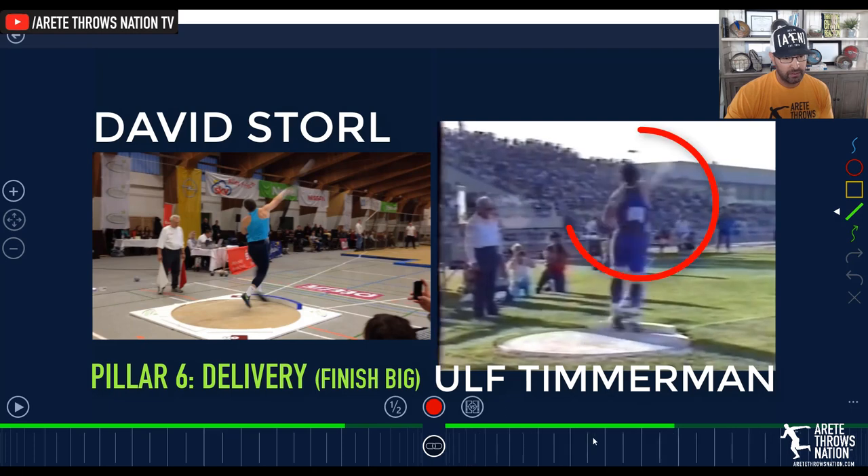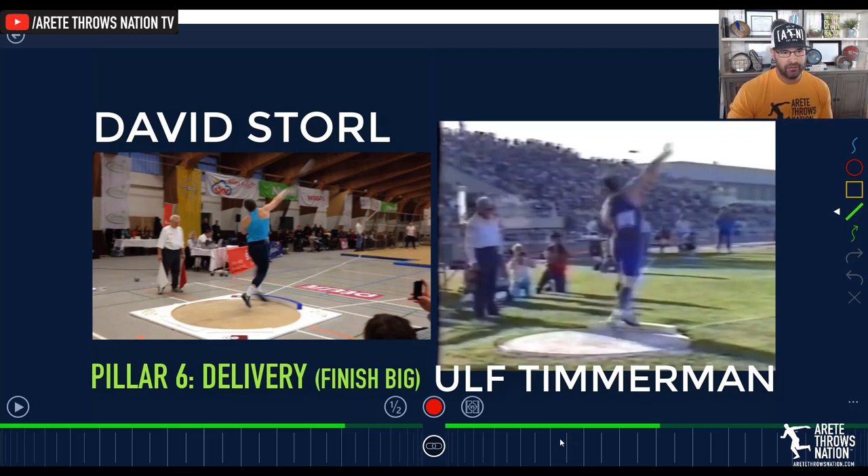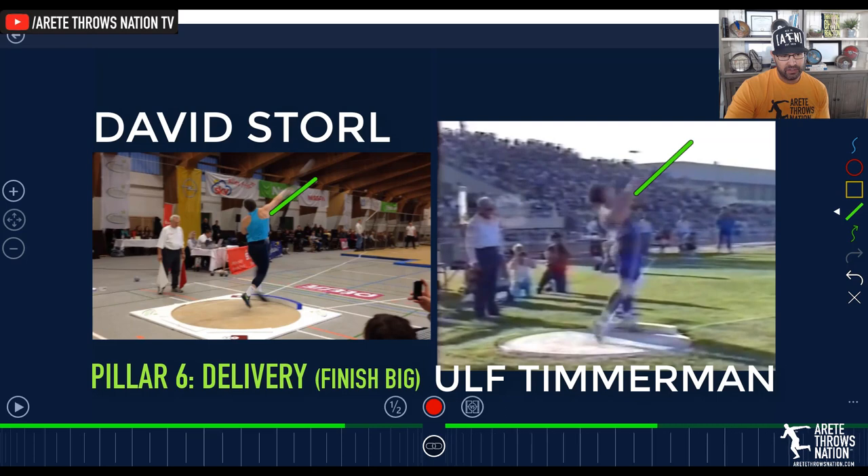If you look on the right and we look at Timmerman — the same thing — you see that right hip punches through. This is why we avoid the jump and switch. What you're trying to teach is how that right hip comes around and extends into the throw so you see this really nice extension. Here's the difference: this is like a 22-plus meter throw, and the throw on the left is a 21-plus meter throw, roughly around 69 feet; this one's over 72 feet. You're noticing that delivery line, the block, and when both feet come through — look at the extension of the hip.